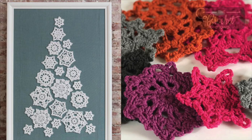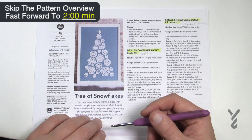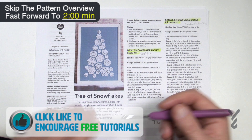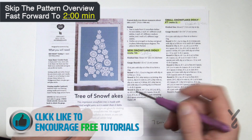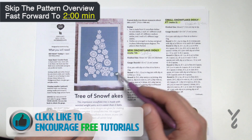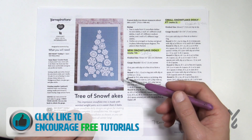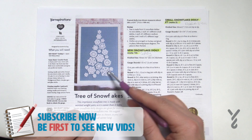Welcome back to The Crochet Crowd as well as my friends over at yarnspirations.com. I'm your host Mikey. This has been designed by Katherine Eng of Red Heart Yarns. Over the next week we're going to do one motif and there's a total of seven of them — seven days of snowflakes. We're going to start off with the simpler ones and then get to the larger.